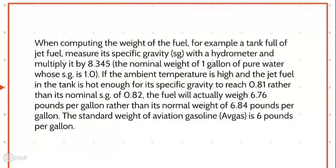When computing the weight of the fuel — for example, a tank full of jet fuel — measure its specific gravity (SG) with a hydrometer and multiply it by 8.345, the nominal weight of one gallon of pure water whose SG is 1.0. If the ambient temperature is high and the jet fuel's SG reaches 0.81 rather than its nominal 0.82, the fuel will weigh 6.76 pounds per gallon rather than the normal 6.84 pounds per gallon. The standard weight of aviation gasoline is 6 pounds per gallon.